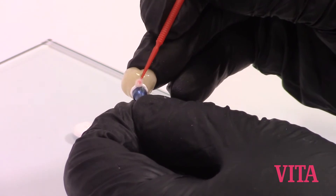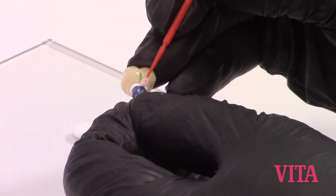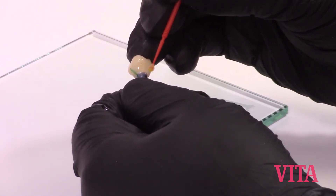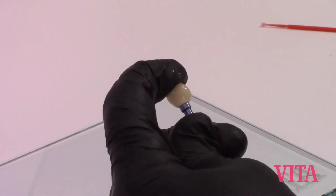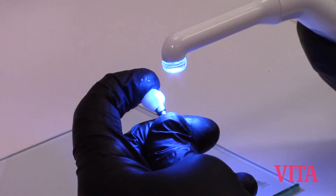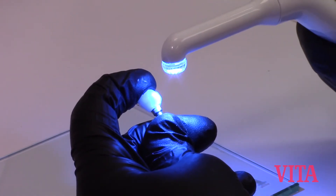Seal the margin and remove any excess. Apply a glycerin gel to the joint to prevent an oxygen-inhibited layer. Firmly hold the two components together, and using your operatory curing light, begin curing the adhesive just to tack it down.